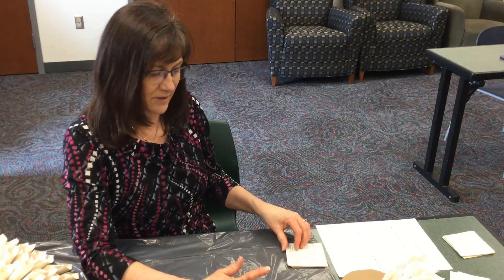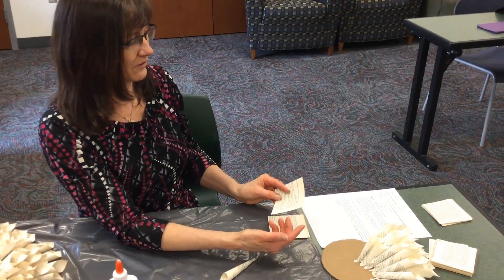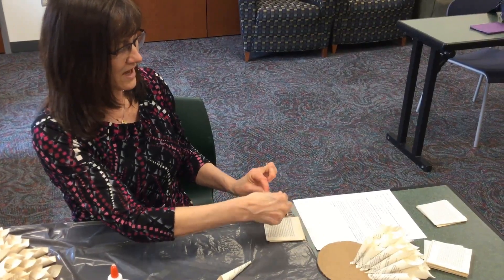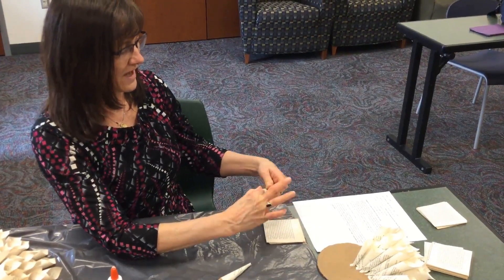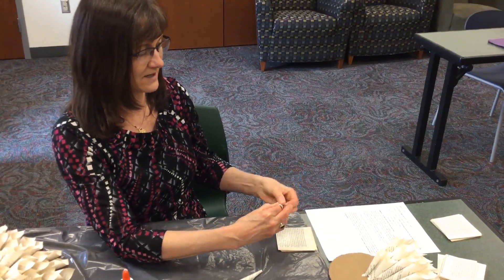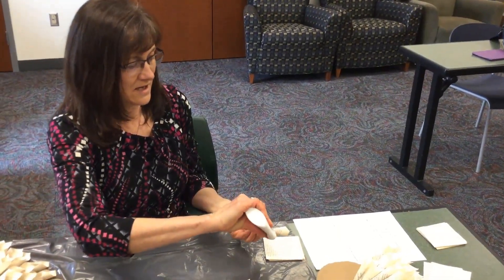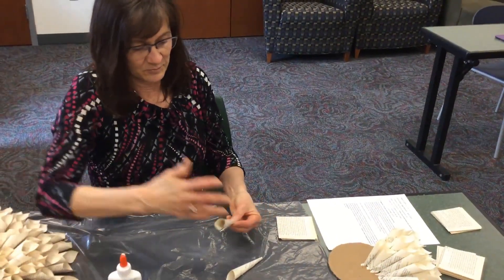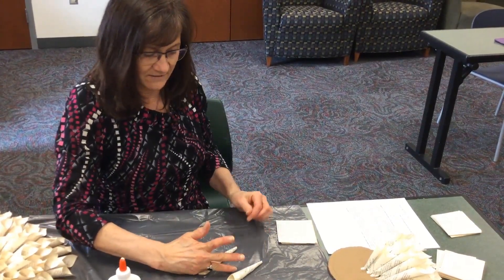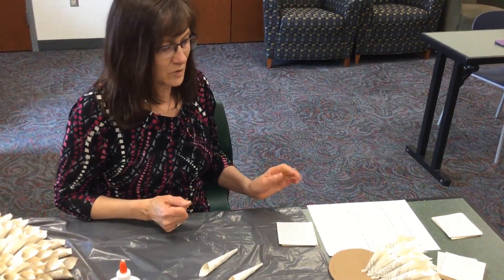Then you're ready to start your next one. Grab the top left corner and the bottom right corner and just roll, wrap, and twist until that corner gets to the back side. Hold it at the bottom, apply your glue, put your little finger in there, and hold it down on the plastic for just a little bit.